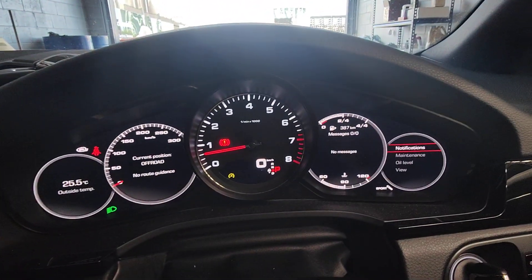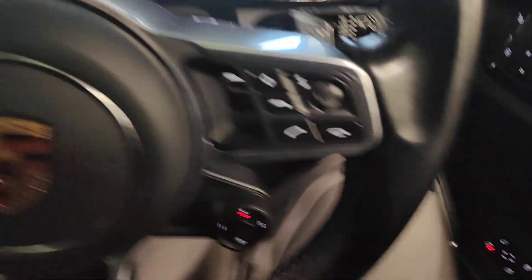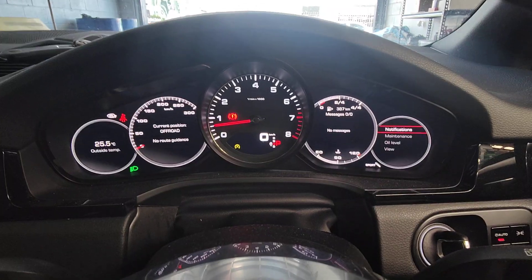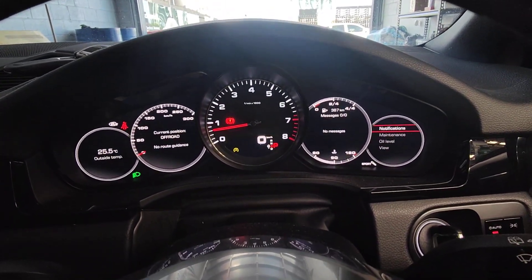All right, everything is green. Going to fix the wiring up a little bit more underneath the cover under here, and then we'll go from there. Road test tomorrow, double check it, and the customer can pick it up. Thanks for watching, and please subscribe.